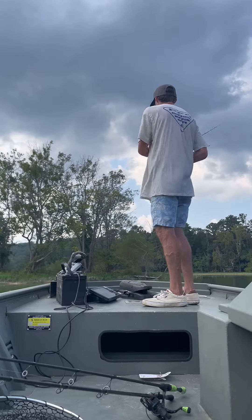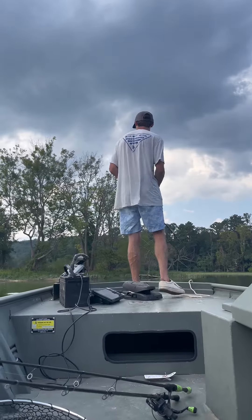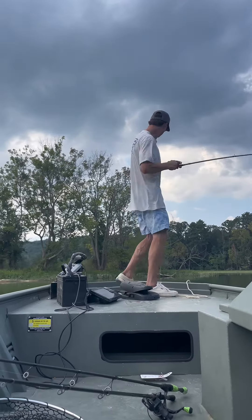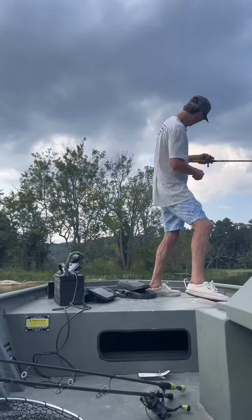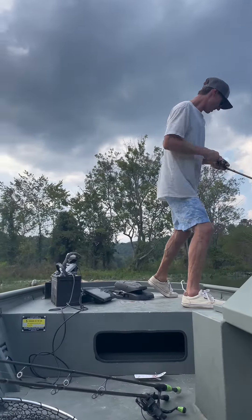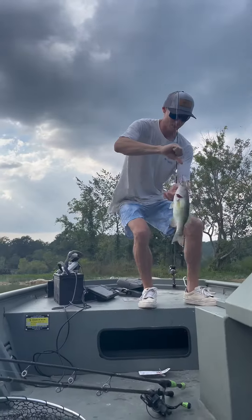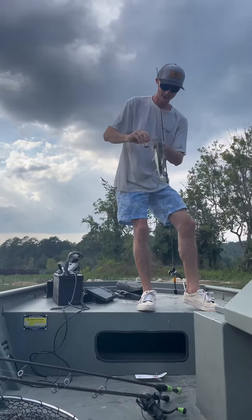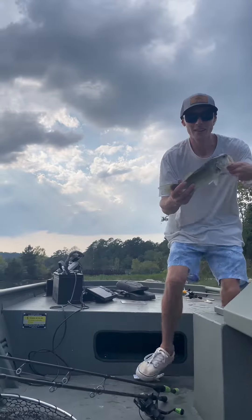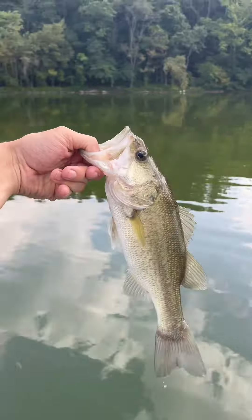Right here. Oh yeah, oh yeah — he's angry! Get on the boat. They are right here. Look at that, that's another largemouth.